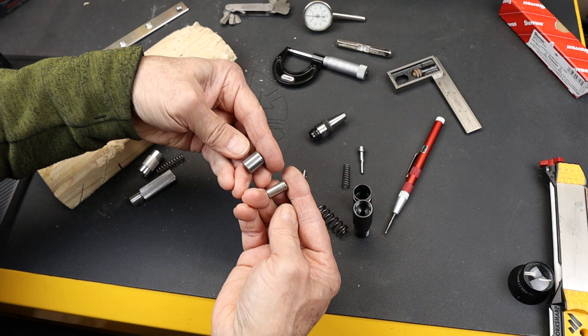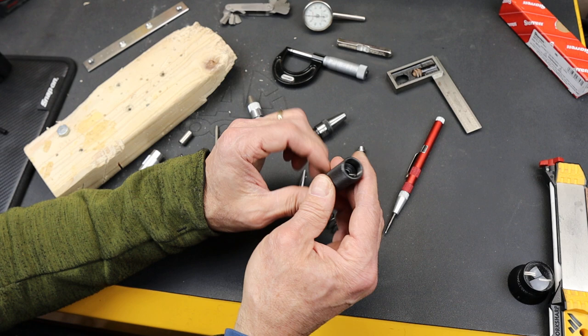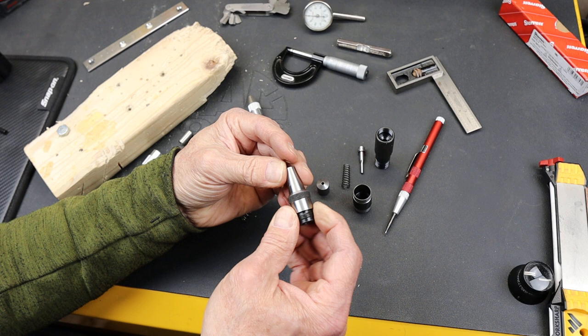The Staretts are not cheap. I think it was upwards of $40 — more than twice as much as the General. But the workmanship, the weight, the heft, the power. I can see why people recommend the USA-made Starrett. Just absolutely impeccable quality. Love to see that.